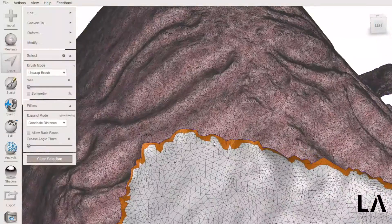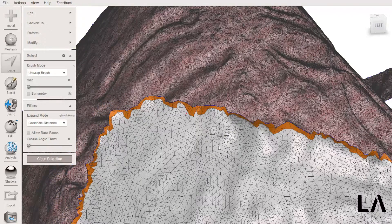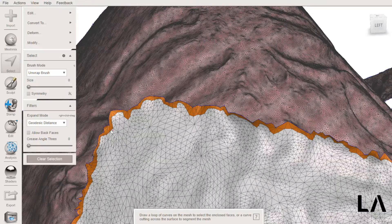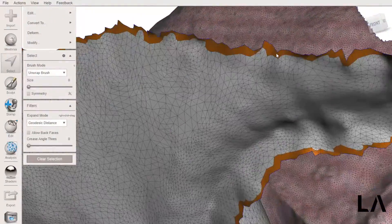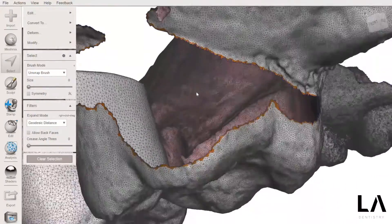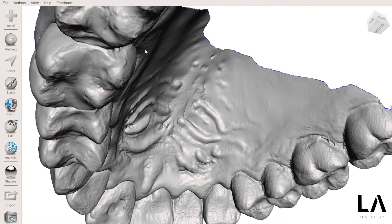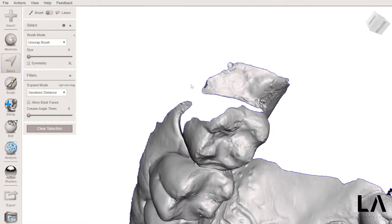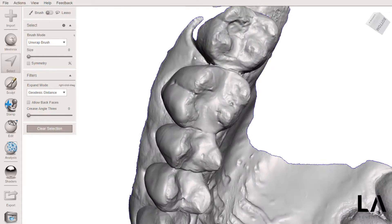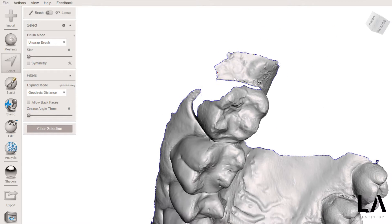Now every triangle in the border is selected and I'm going to use a shortcut — press the letters O, B, A. Unfortunately there is something going on in the mesh that does not allow me to properly see and smooth the boundaries. So I will clear the selection and press the letter S to select, and try to properly repair the mesh.